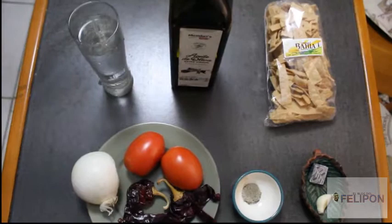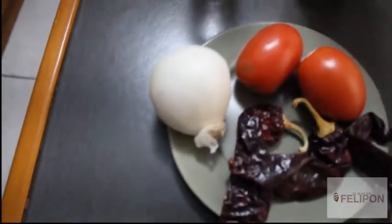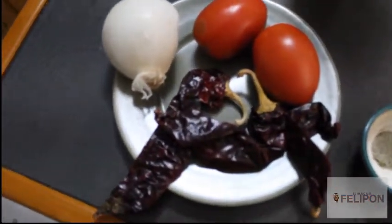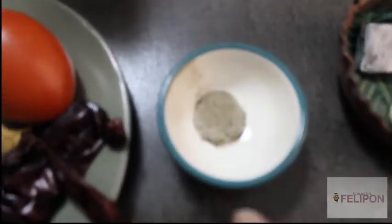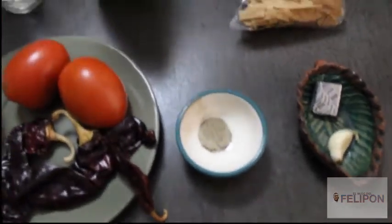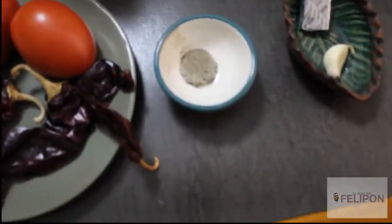The ingredients we're going to use for our tortilla soup will be half an onion, two tomatoes, three guajillo chiles, and we're going to use what I call my secret touch — but it's pepper, salt, and ground oregano.